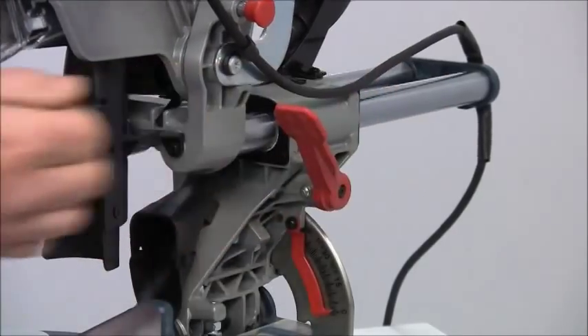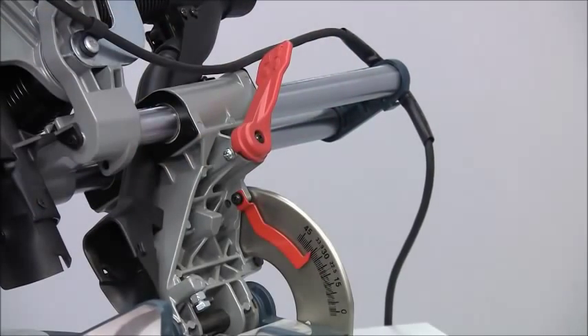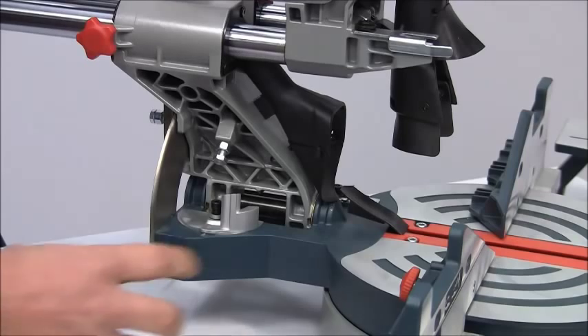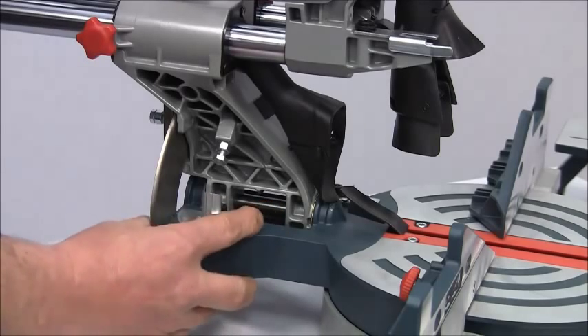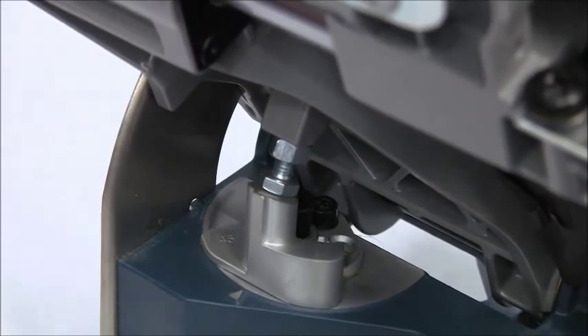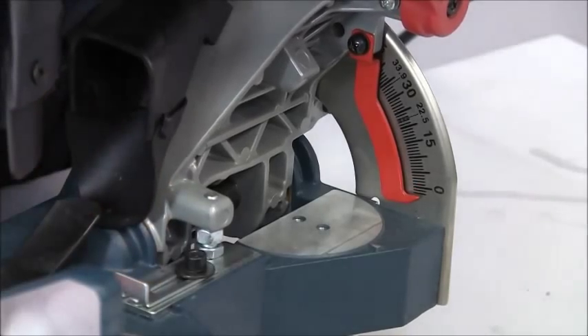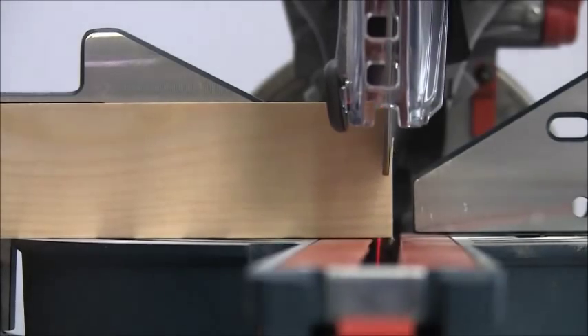To set a bevel just unlock with this lever, select the required angle on the scale and then re-lock. A unique three position turret stop allows quick setting of 22.5, 33.9 and 45 degree bevels. And a sliding stop enables you to undercut by two degrees at the 90 degree position if required.